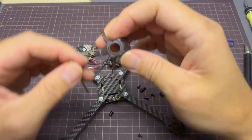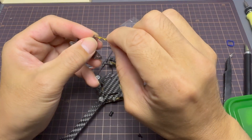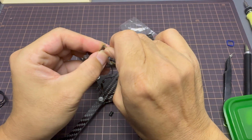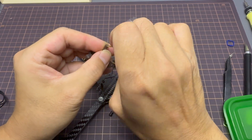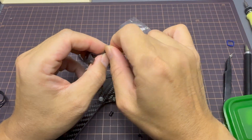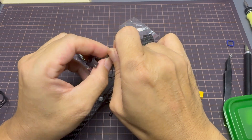The Mobilis 7 O4 canopy is actually meant for a tiny whoop frame, so I'm going to have to drill out the holes to make them bigger to fit M2 screws. That's what I'll be doing in this portion of the video.